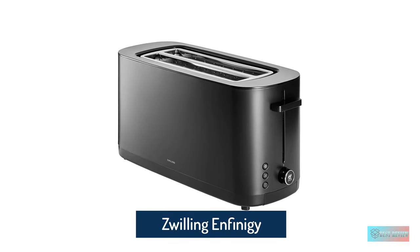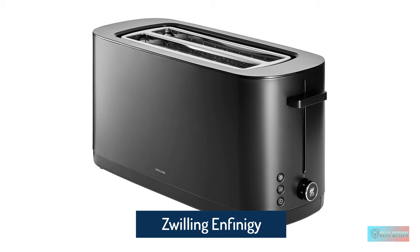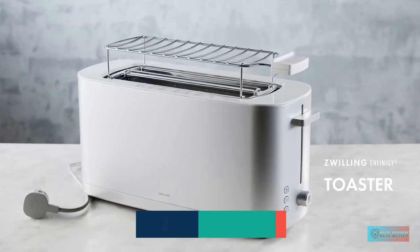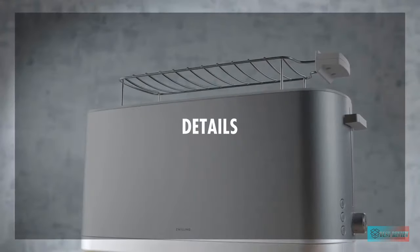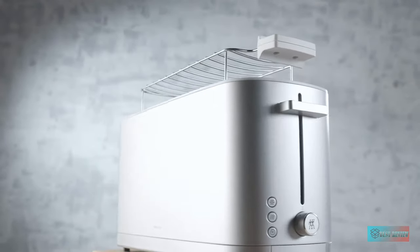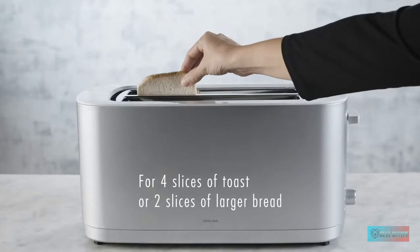Zwilling Infinity Cool Touch 2 Long Slot Toaster. Zwilling, known for quality construction and sleek, simple designs, and the Zwilling Infinity Cool Touch 2 Long Slot Toaster is no exception. It comes in two colors and has a compact frame that makes it suitable for understated designs.